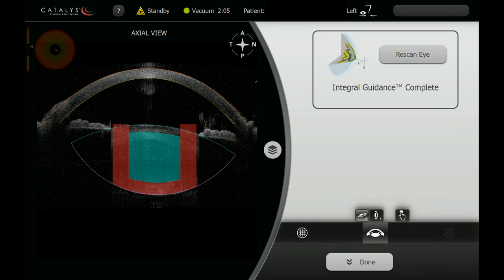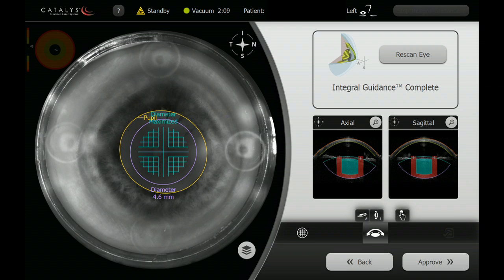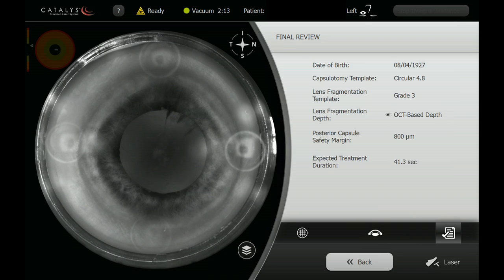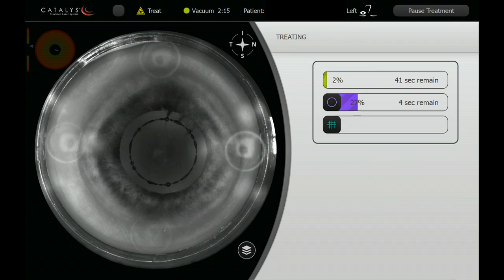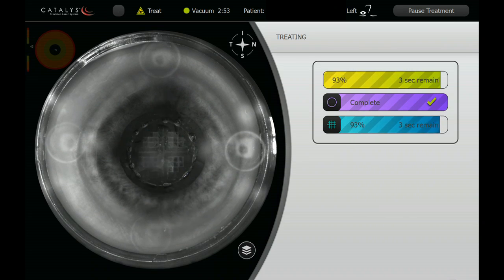Now we are going to check axial and sagittal views for fits of surfaces to the cornea and lens. We can see that the pupil is still outlying appropriately, and therefore the patient has not had any significant movement. Capsulotomy is applied in an efficient manner, and then the lens cuts, fragmentation, and softening are applied as well.